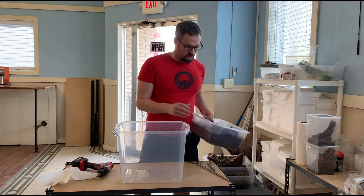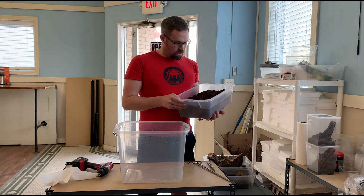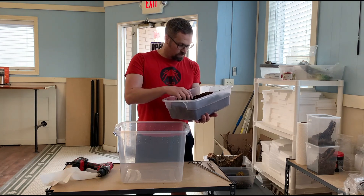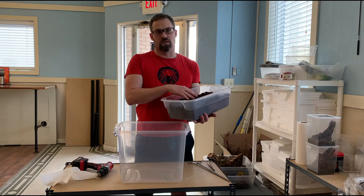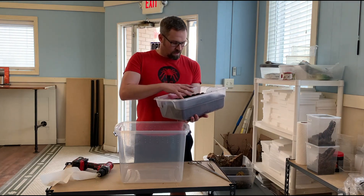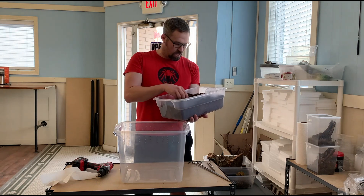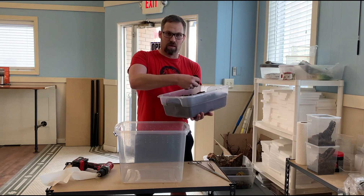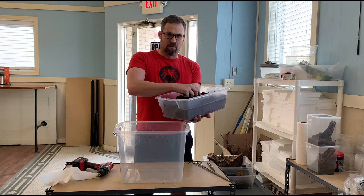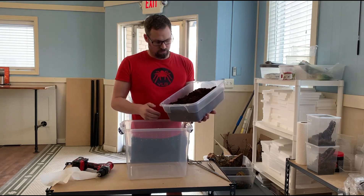We take our substrate, which is a mixture of peat moss, cocoa fiber, and a little bit of sphagnum moss, and sometimes a little bit of vermiculite as well. I've already moistened this substrate. It's important that the substrate stays moist but not too wet. An indication of it being too wet is if you squeeze it and water drips out. You want it to clump but not be able to squeeze water out — that is the appropriate moisture level.